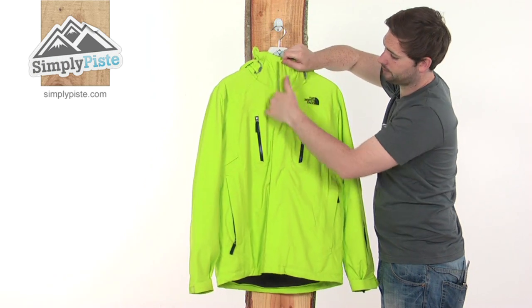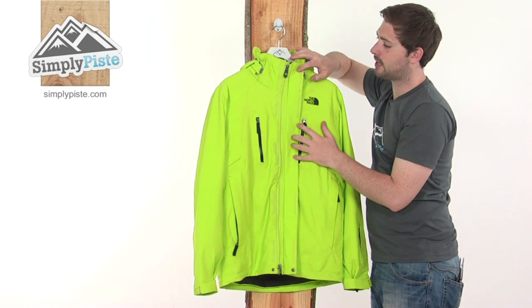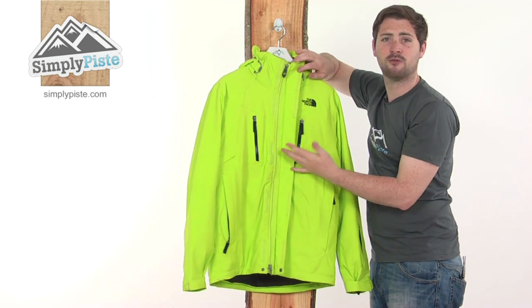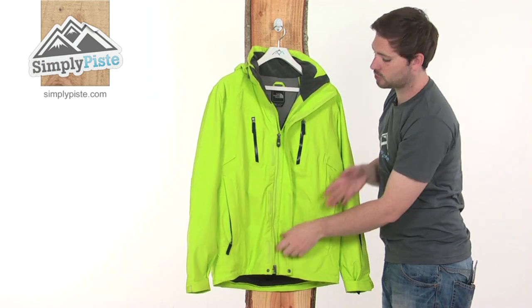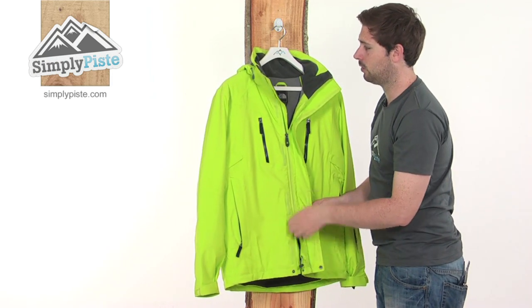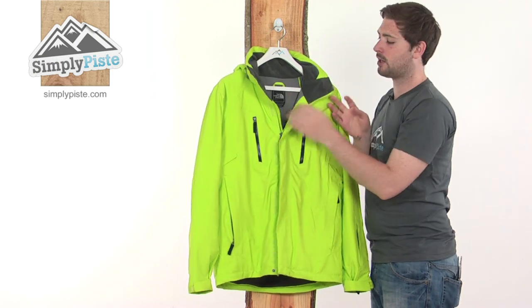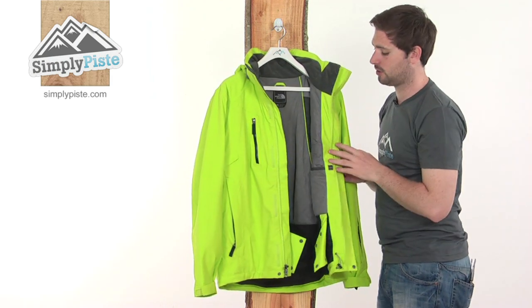Inside, there's a baffle across the front of the zip to stop elements from getting in via the zip. There's also a plastic zip, which avoids any corrosion from the snow, with dual entry — accessible from the top and also from the bottom, making it easy to reach your snow skirt or pant pocket. The collar is fleece lined for added comfort, and the jacket is fully insulated throughout, so it's really nice and warm.